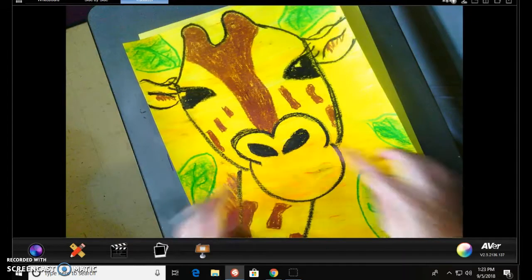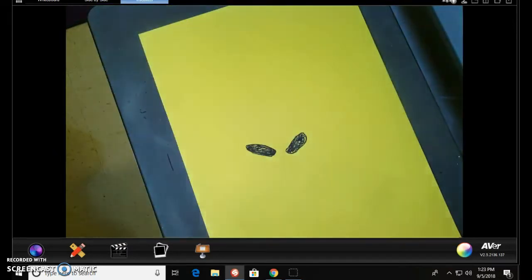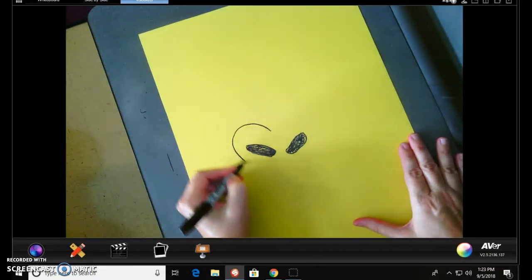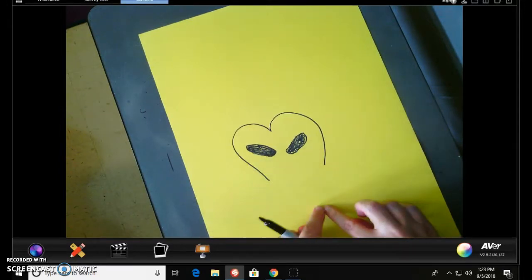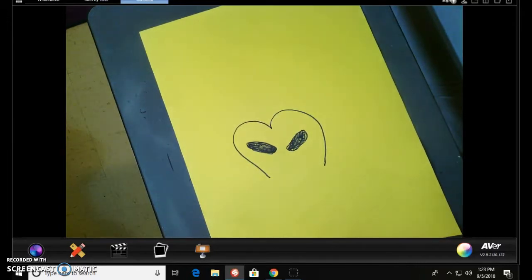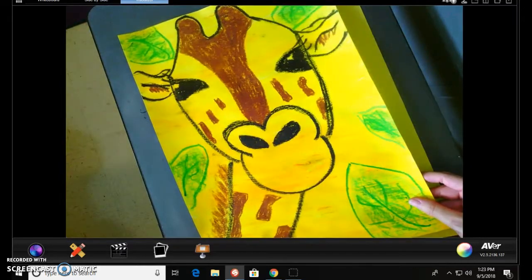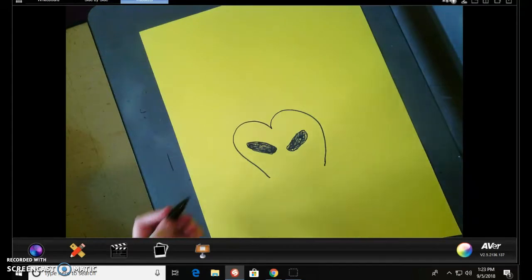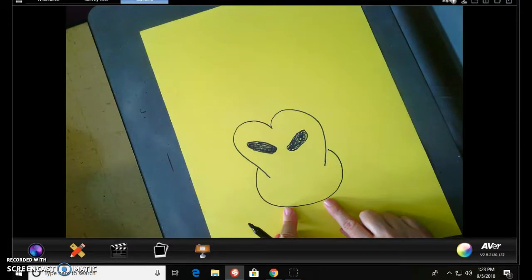If you notice his little nose, he almost has like a little heart shape right here. We're going to go ahead and create that next, right above his nostrils. We're not going to connect the heart because we're going to have to put a circle down here on the bottom — we're just going to make two little half hearts. Now if you notice his little mouth, it's almost like a big U shape, or I call it an upside-down rainbow. We're going to come on the outsides of the heart and create his mouth.